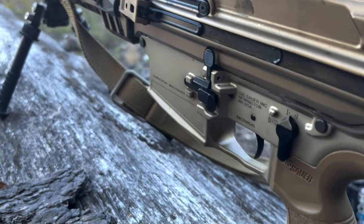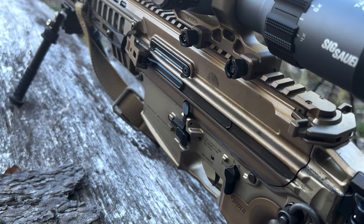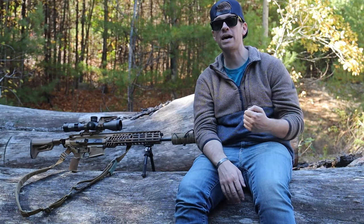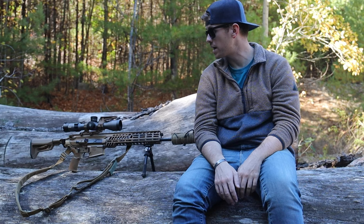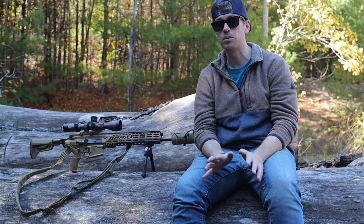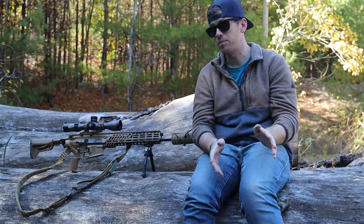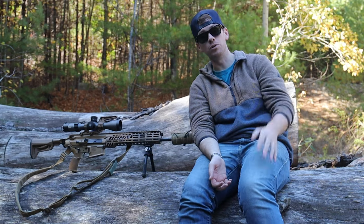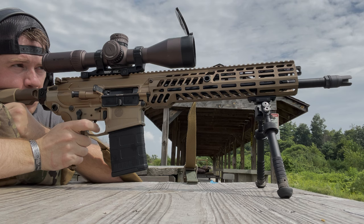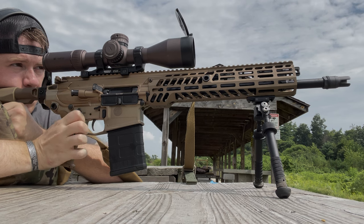Going into the stock — I love how it can fold. That is a huge plus. You know, trying to put it in a bag, trying to carry it around, you can totally fold that stock and everything works great. That is a huge plus. I love how they did that. I wish more companies did the folding stock right from the factory so you didn't have to use the LaRue mount or whatever. Probably one of my favorite pieces to the Spear is the stock and how it folds.